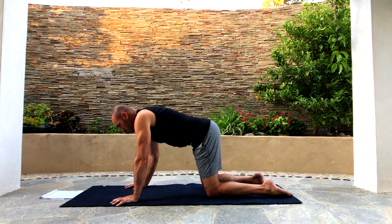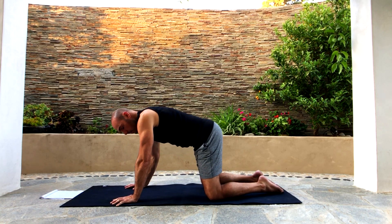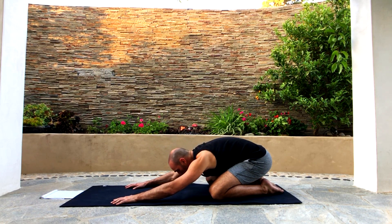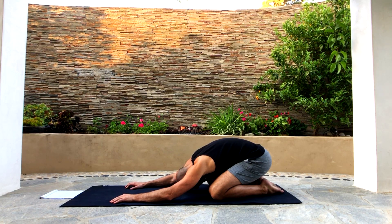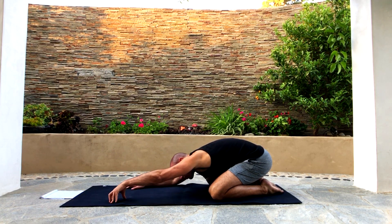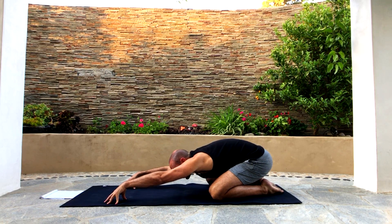Now from here let's go into child's pose. Bring your feet together, knees apart, and sit back toward your heels as you allow your head to go down to the ground, and just take a couple breaths here. Remember you can always go into this position at any time during any yoga class whenever you want to chill. Now tent your fingers up — go on your fingertips so your fingers are straight, your palms are in the air, and you're looking at your fingers.